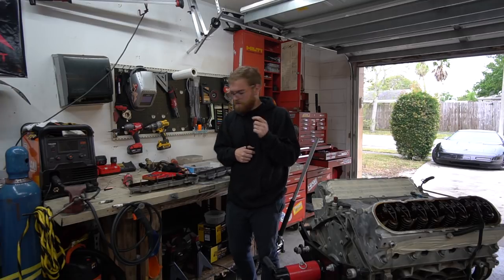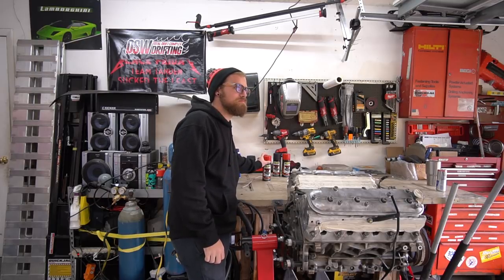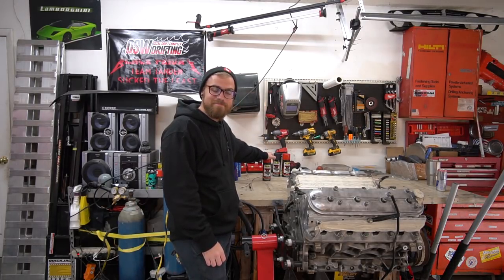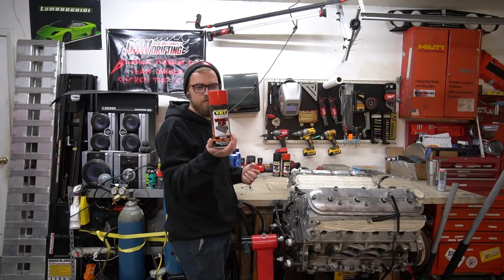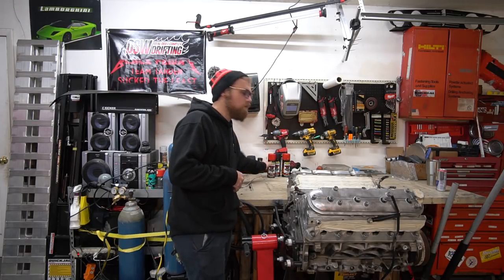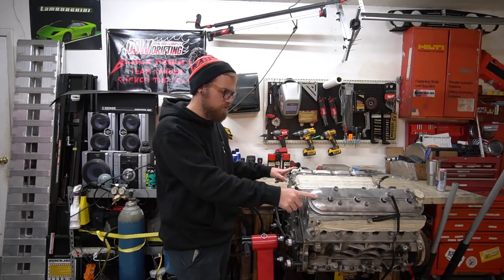I need to run to the store to get brake cleaner and some paint for the valve covers - I'm not going to give away what color yet but it's pretty common and I love it. We're back - what did that turn into? Quite the mission. I was looking for wrinkle red spray paint - you paint it on and then hit it with a heat gun and it wrinkles up, giving you like the OEM Honda valve cover finish. Nowhere carries this anymore - I had to go across town to an O'Reilly's to pick it up. But we're back on the project, so we're going to go ahead and paint these valve covers.